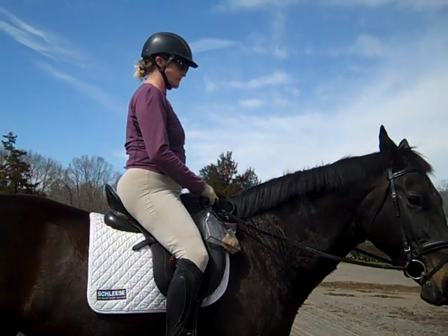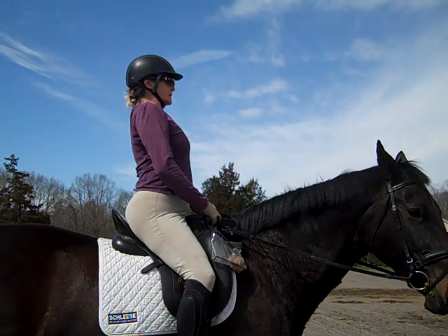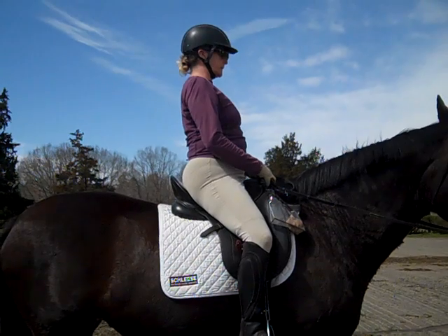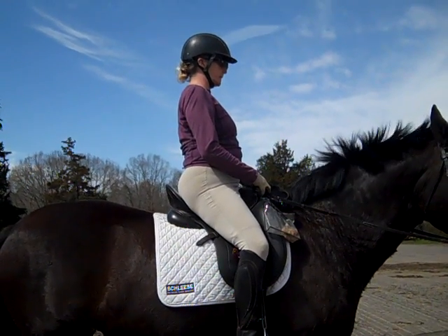Let's go through it one more time: breathe in through your belly, lift your chest, bring your shoulder blades back together, bring your seat forward and hold with your thighs lightly. Good — yes, now you feel it.